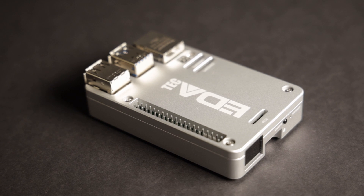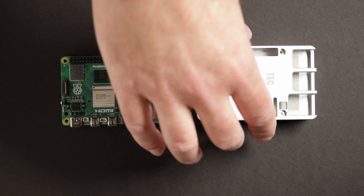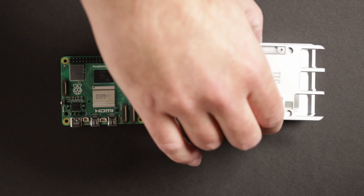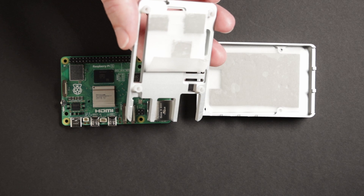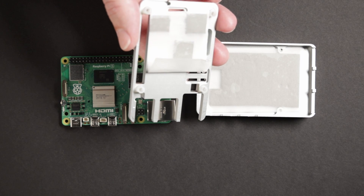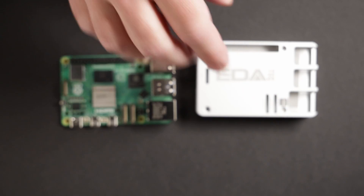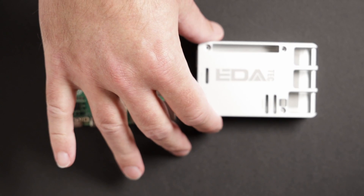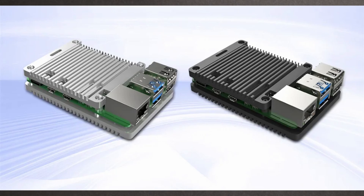So here it is — this is the ED8TAC Pi 5 passive cooling case. It's just a metal case and it has thermal pads on the bottom and at the top of the case, so the Pi 5 can transfer its heat to the case and the case can dissipate that heat. There are a couple of different models: there's this one which is the slim case, and there's another one that's just a top and bottom plate but the Pi 5 is not enclosed in the case.